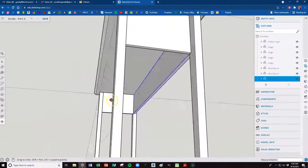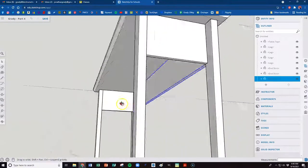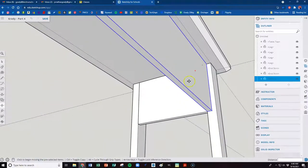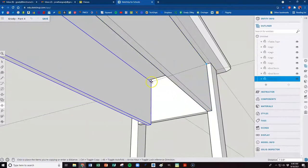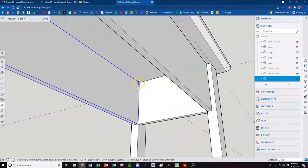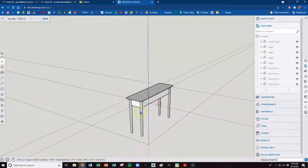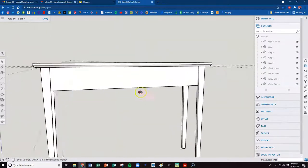We've added that piece. Now we want to make a copy — M on the keyboard, tap Control, grab it by this corner, and move it straight down to line it up flush on the inside. Hit space bar and click off. Now we're starting to build our table out.